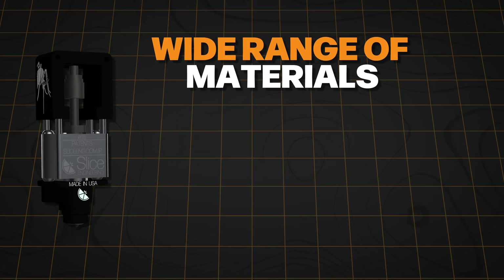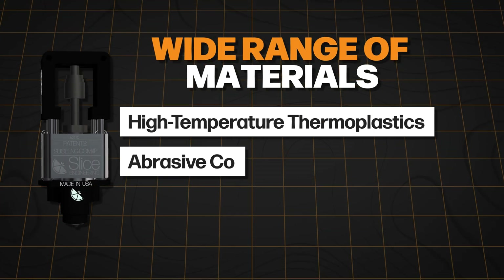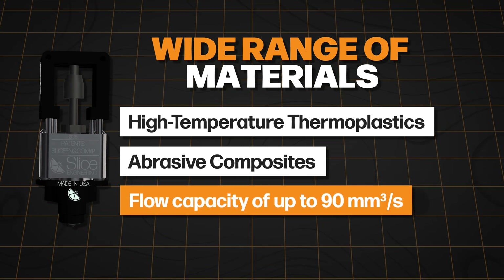Reliability fuels creativity. The Magnum Plus handles a wide range of materials, from high-temperature thermoplastics to abrasive composites, with a flow capacity of up to 90 cubic millimeters per second, which is about a third of a kilo an hour.